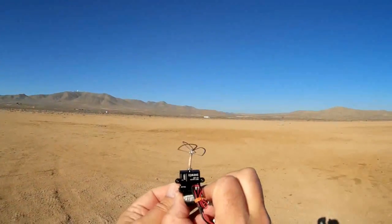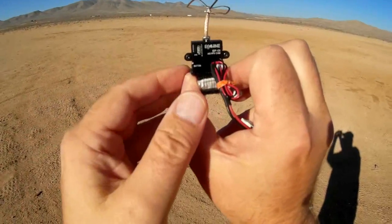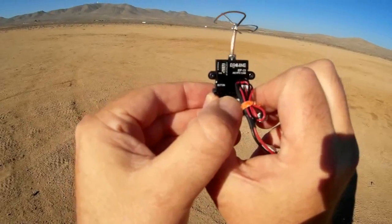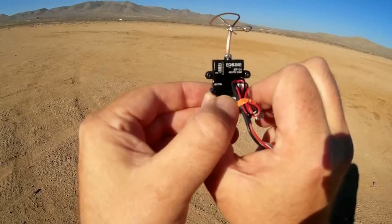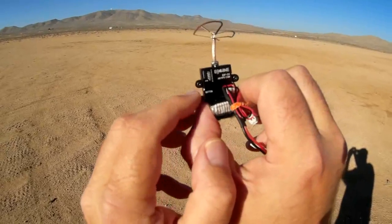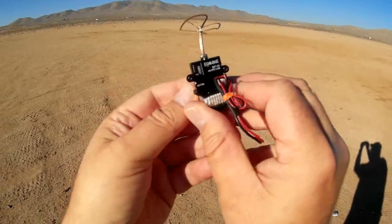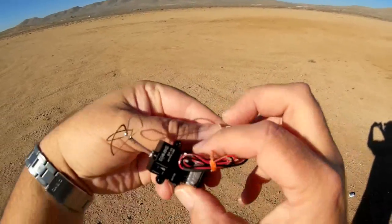What else does this transmitter offer? Well, it's 40 channels. You've got bands A, B, E, and F, and racing band. There are eight frequencies for each of those bands, selected with a push of a button. A long push selects the different bands, and a quick push selects the different frequencies, one through eight. So it's very easy to set this up, very easy to set the channel. When you do, the lights light up on this when you're switching between channels.